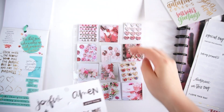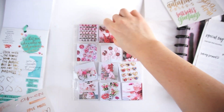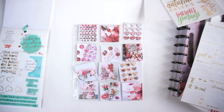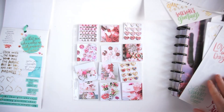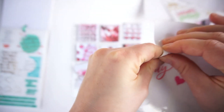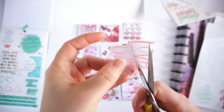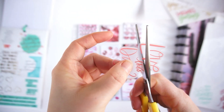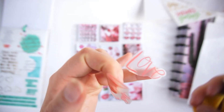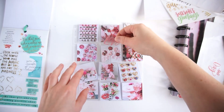I'm adding some rose gold hearts from what I think is an old Faith sticker book — I think it was from a planner girl, but I can't remember the name. Here I'm going to cut out a 'Love' sticker and add it to a picture as well.